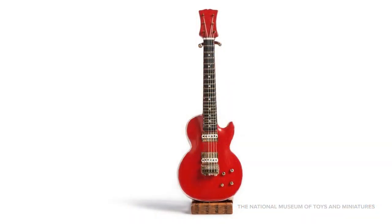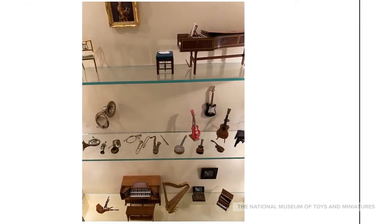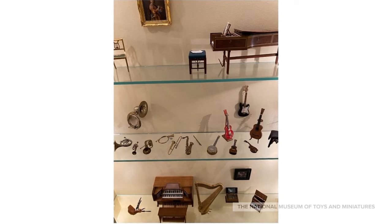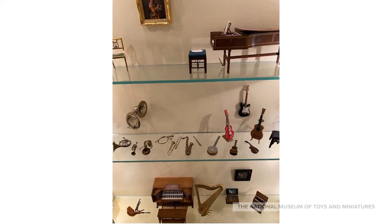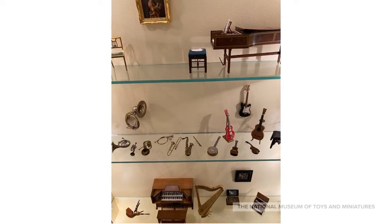Here's one more instrument by Ken Manning, but this one is a little more modern. It's a replica of a solid body electric guitar made by Gibson and named after the famous jazz, blues, and country musician Les Paul. Manning's miniature replica is just 3 and 3 quarters inches. The body is red with white trim, it has 6 strings, and the pegs and finger markings are made of brass. Most of the instruments in this case are made by Manning — take a close look. Did you spot instruments like the saxophone or the French horn? Manning's instruments can be found in the miniatures gallery at the museum.